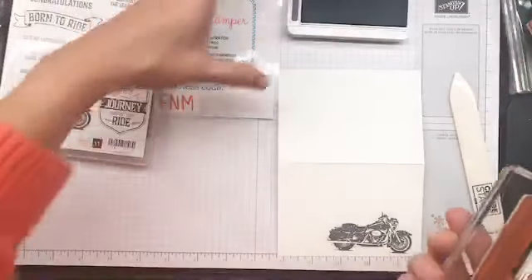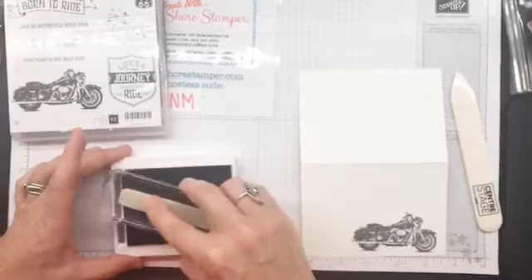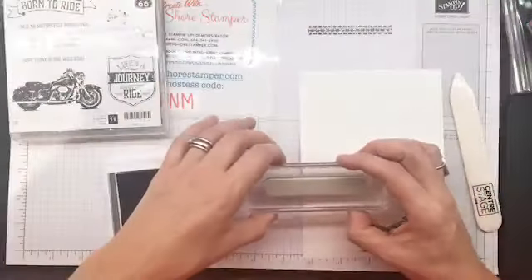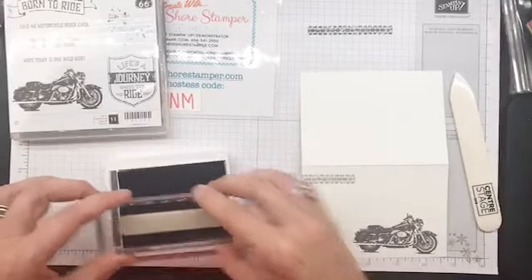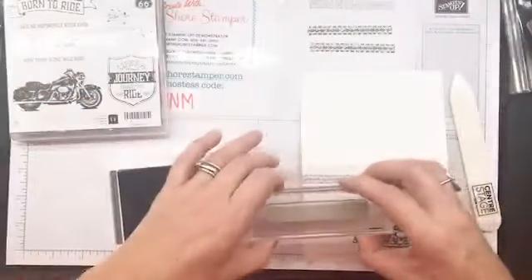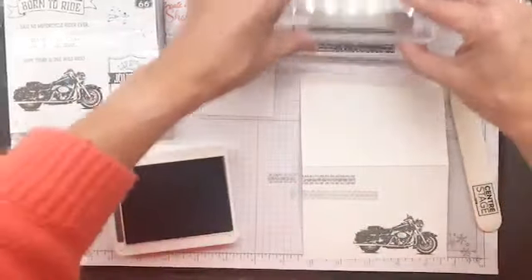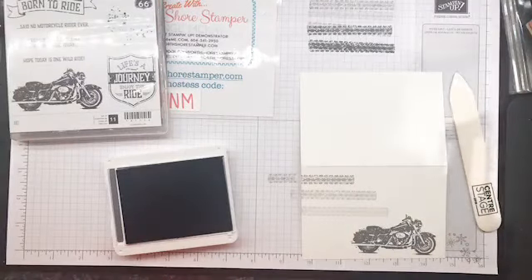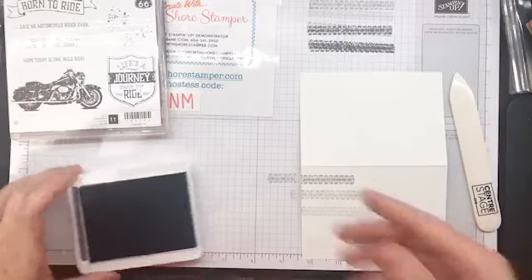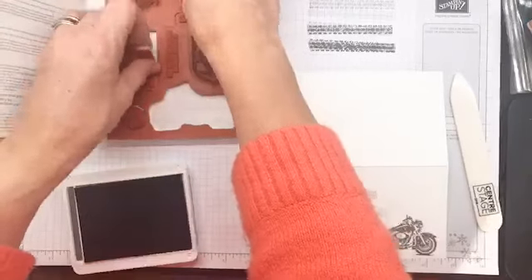Next thing we're going to do is take this guy in - I want to be able to stamp a sentiment on this in a minute. I'm going to ink it up, stamp it off, and then start up here. I shouldn't have stamped that off - now we're going to stamp it off twice. Ink it up, stamp it off one, two, three, and then come here. At this point, the person has needed one ink pad and one stamp set.